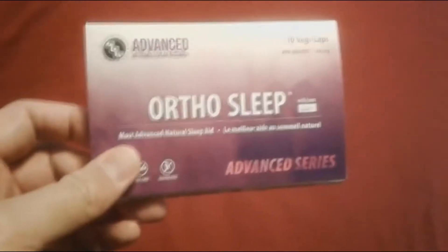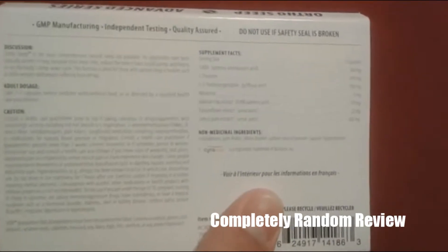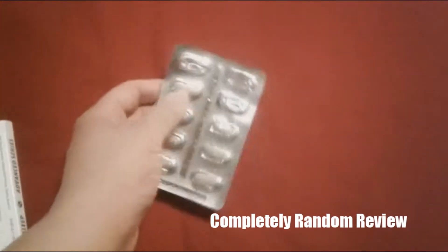Welcome to the show. Today we're reviewing OrthoSleep — the most advanced natural sleep aid. It's the advanced series of sleep goodness. If you want to pause the screen and read some stuff on the back, you're more than welcome. I got this as a sample, it's free, and you can see I've tried it three times.